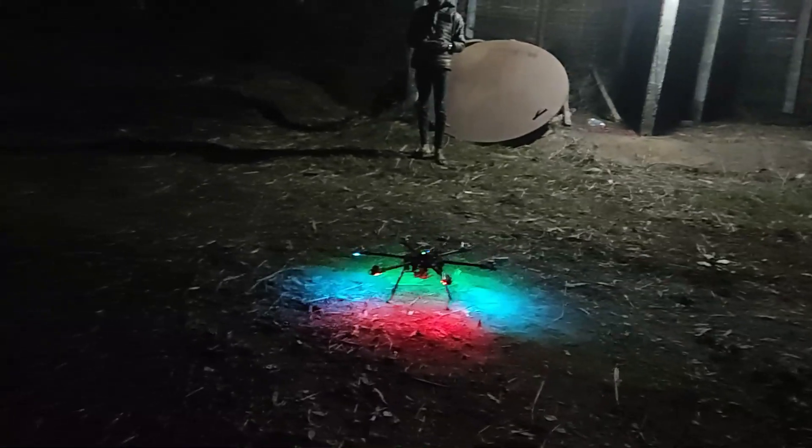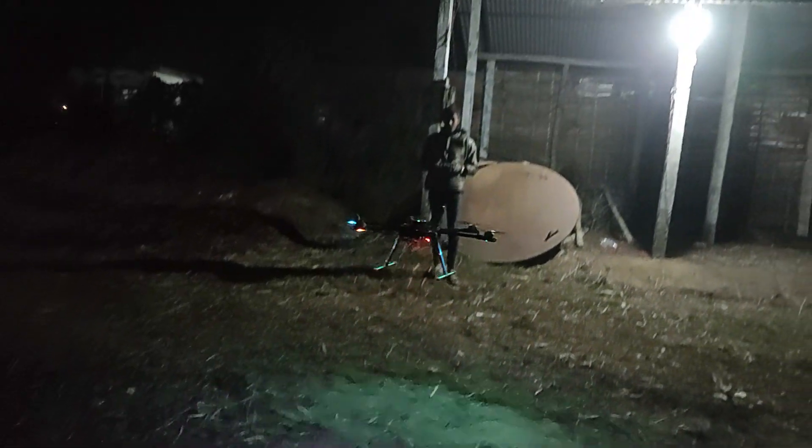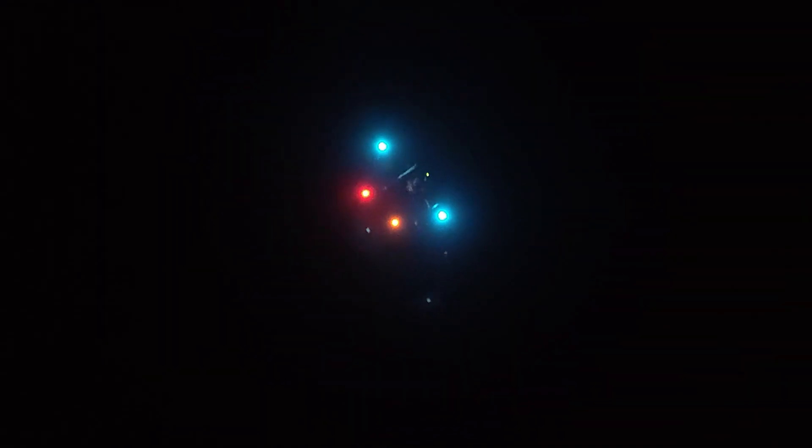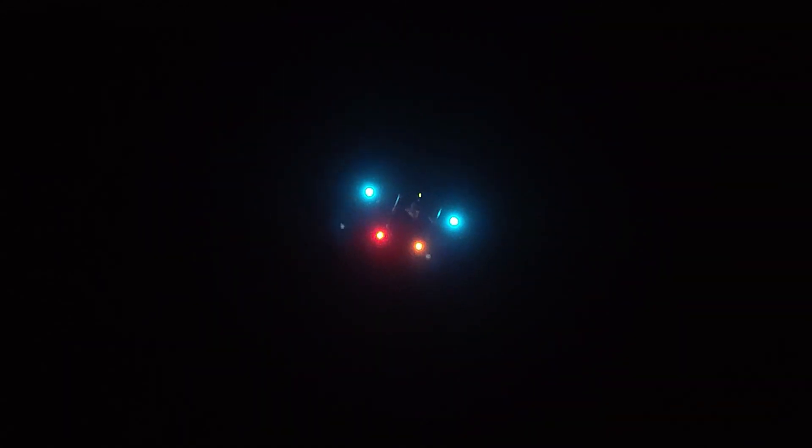After a bit more tuning, I was confident enough to test flight operations through a smartphone GCS. I did not dare to completely trust it, so I took off into the sky using the transmitter in loiter flight mode. Then I sent it far enough away from me to test out RTL, or return to launch. For the first time, I selected RTL flight mode on QGroundControl on my smartphone.